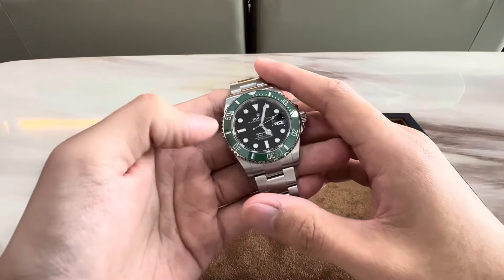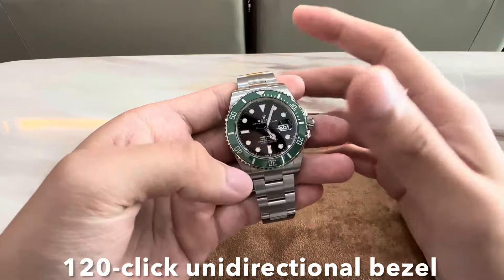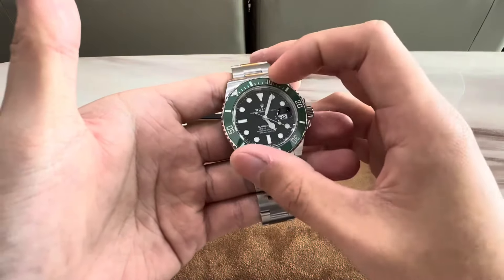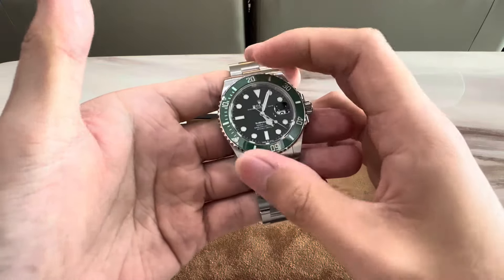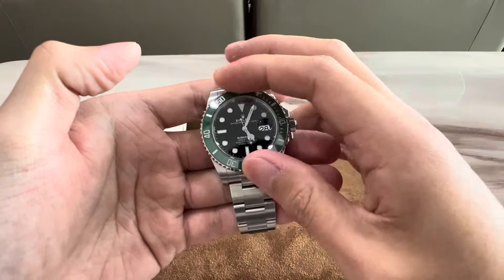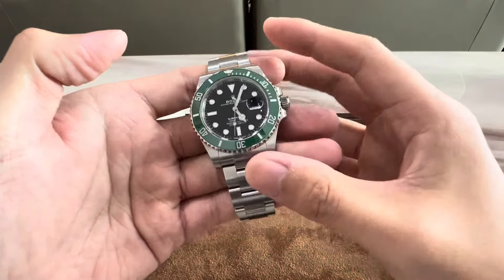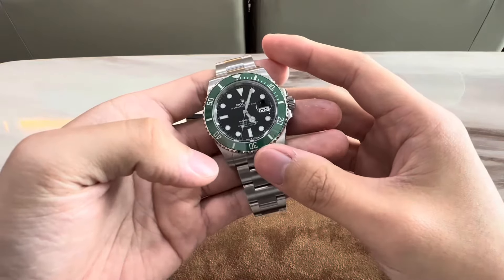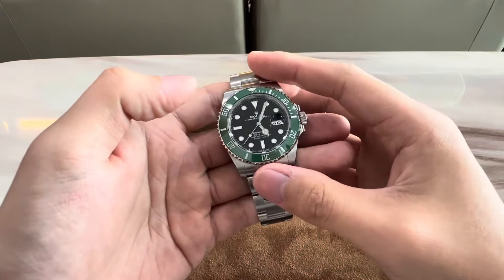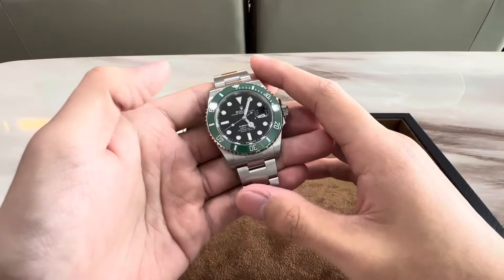This bezel is a 120-click unidirectional bezel, so let's check out the bezel action right now. I'm sure you guys can hear that — it is just so unbelievably smooth and crisp. In my opinion, the absolute best bezel action ever.